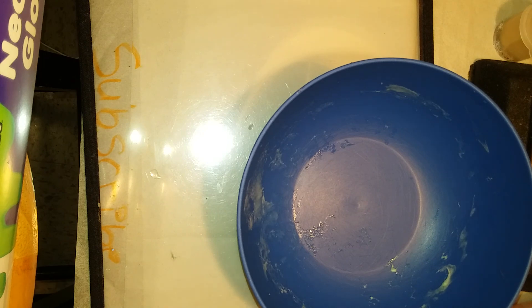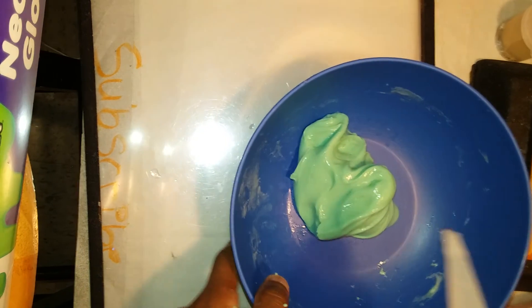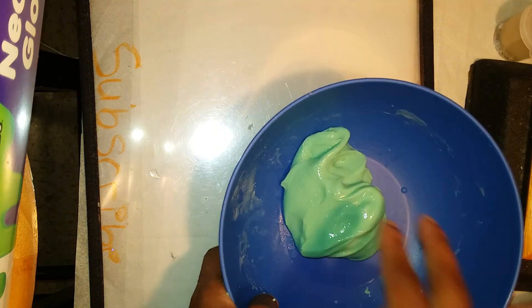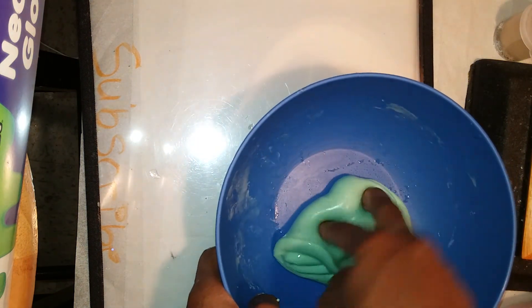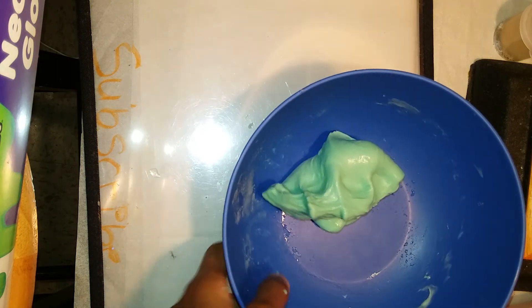I'll be showing you guys what I might add in. I'm adding in a little bit more black and it's kind of glossy — I think it's because I used clear glue. I'll be right back.